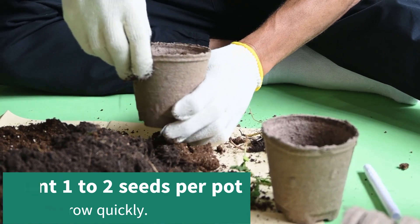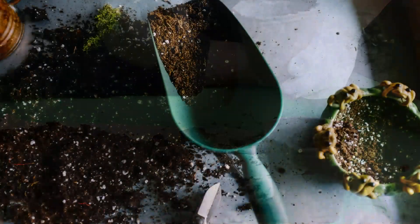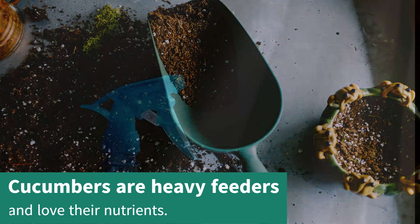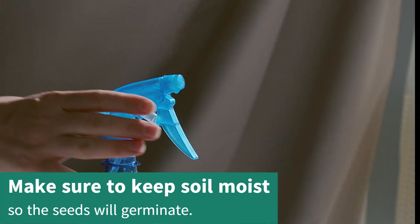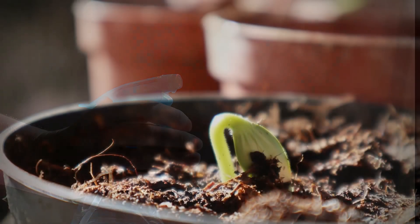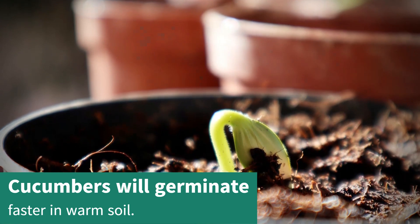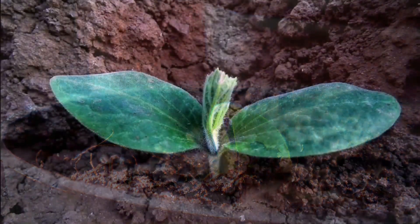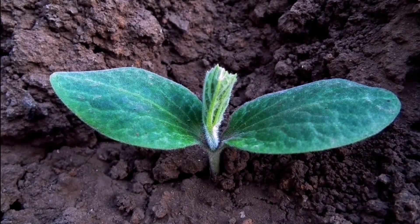The best soil to use is high-quality compost. Cucumbers are heavy feeders and love their nutrients. Make sure to moisten it well before planting to make sure the seed germinates. They will germinate faster in warm soil, so if you want to speed it up, place them on a heat mat or somewhere warm indoors.